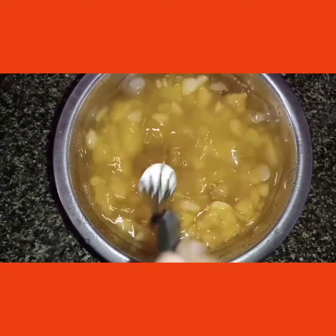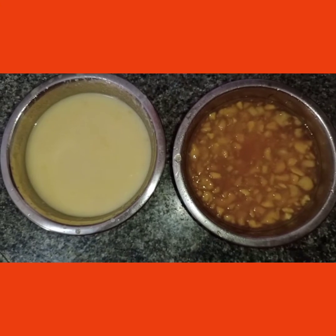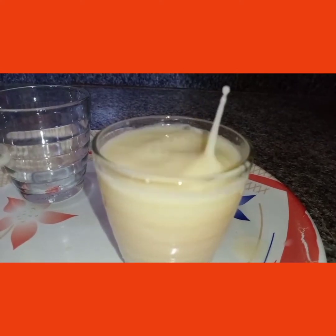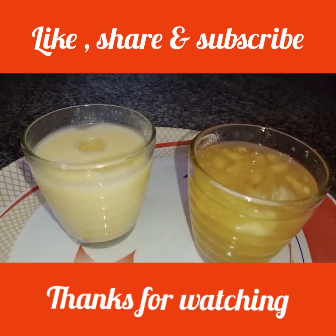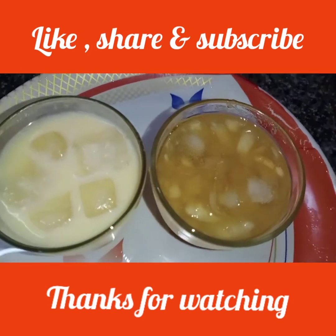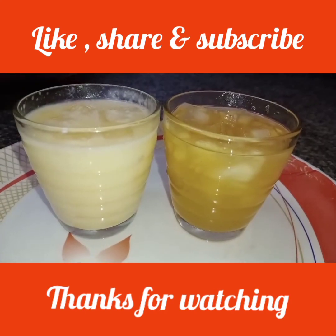Let's mix the two types of juice together. Let's try the two types of juice. If you like this video, please like, share and subscribe to our channel. We'll see you next time, bye bye!